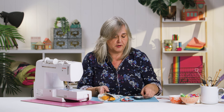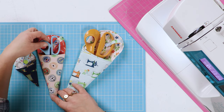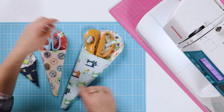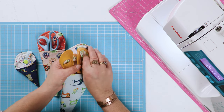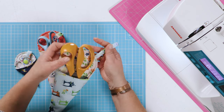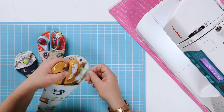There'll be a template in the description below for all three sizes, so whether you've got needlework scissors, or a pair about 20 centimeters long, or these dressmaking scissors which are about 30 centimeters long. There's also a snap fastener loop to stop them falling out of their case if you're in transit.